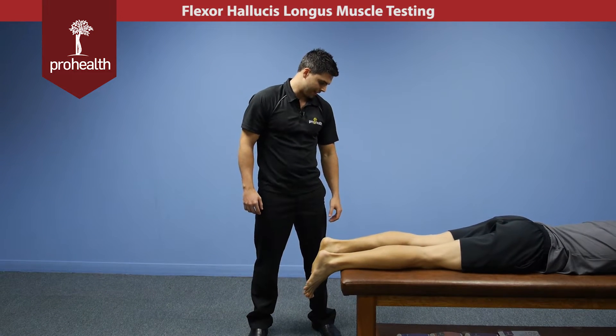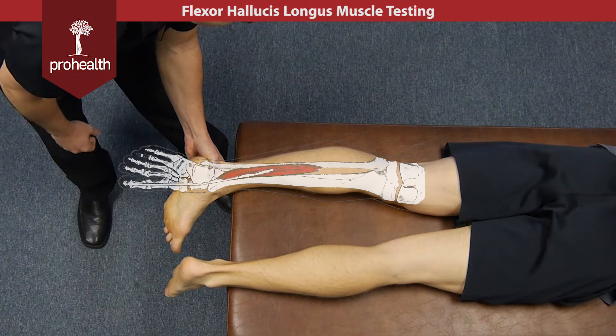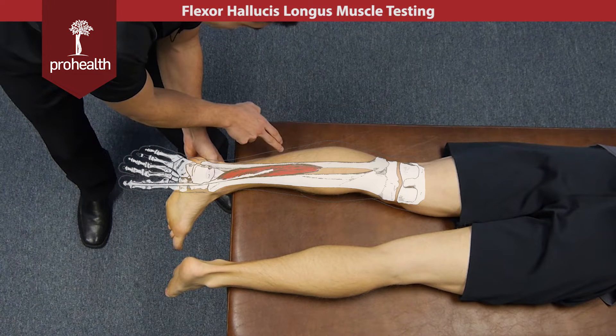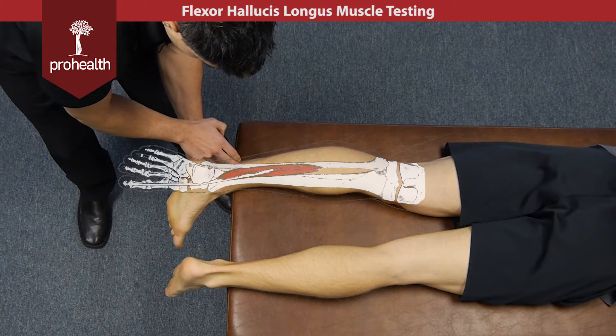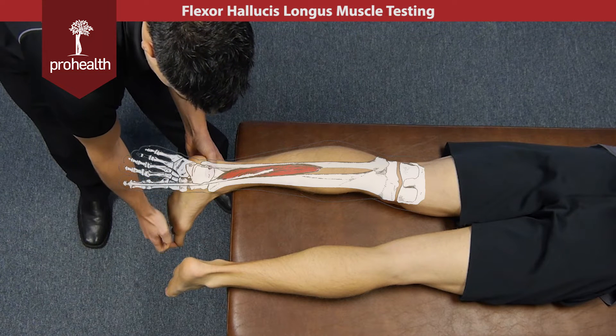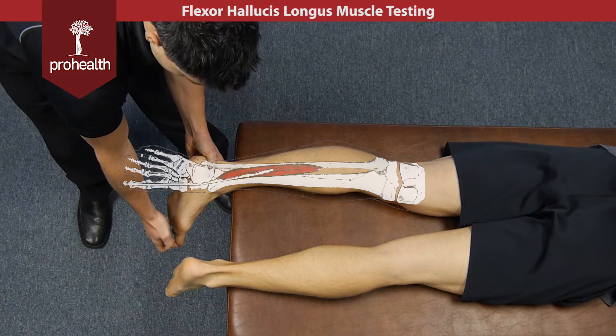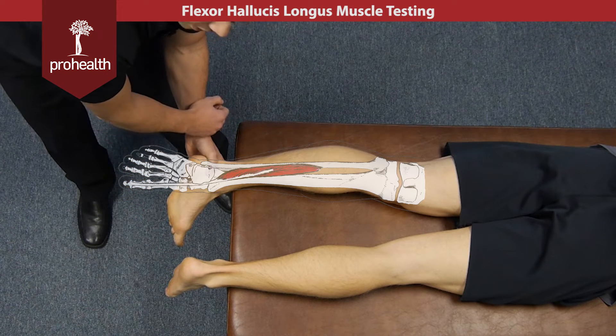The next muscle of the posterior leg is going to be the flexor hallucis longus. We'll just move his foot like that so we can outline its origin and insertion. It's coming off the posterior fibula as well as the interosseous membrane, and it's coming down behind the medial malleolus as the tendon continues all the way to the distal part of the great toe. Its main actions are going to be flexion of that great toe as well as a little bit of plantar flexion at the ankle.